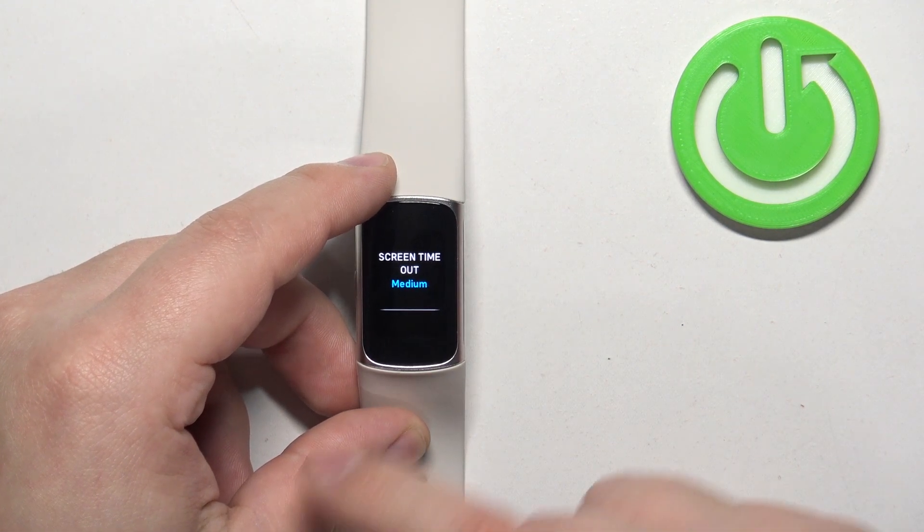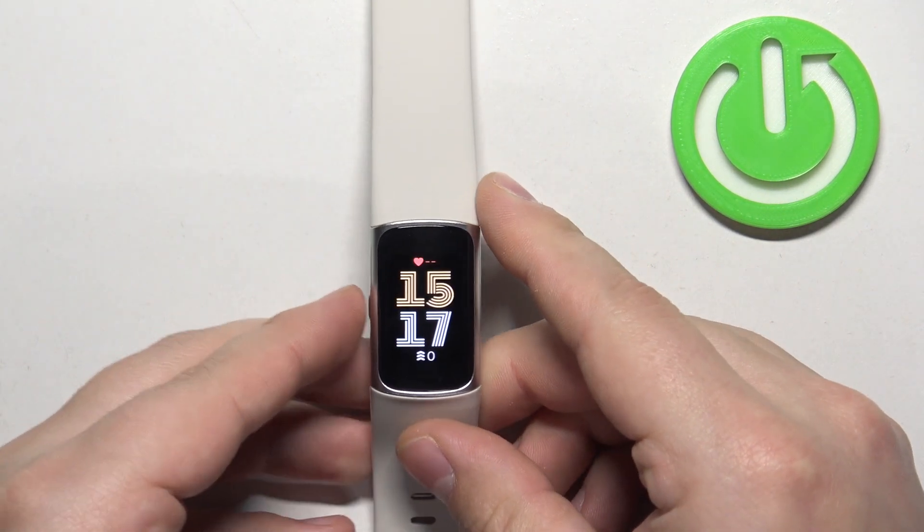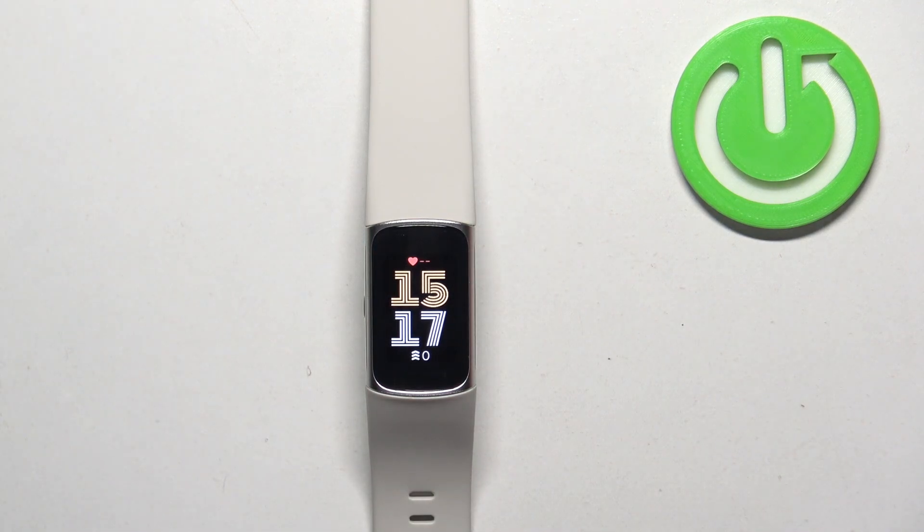We have default, medium, and long. Select the one you like, and once you're done press the side button to go back to the watch face. And that's how you change the screen timeout duration on the smartband.